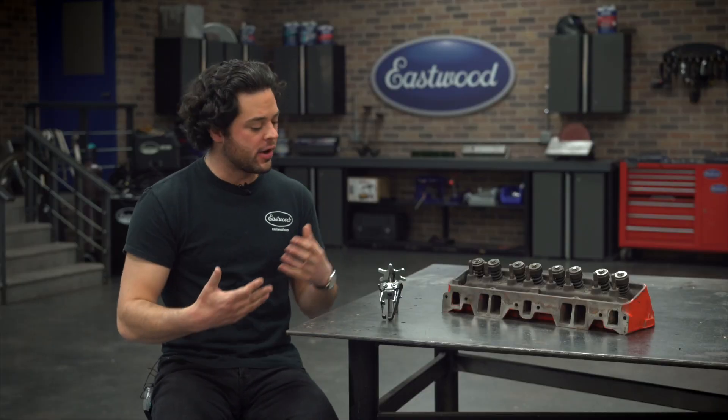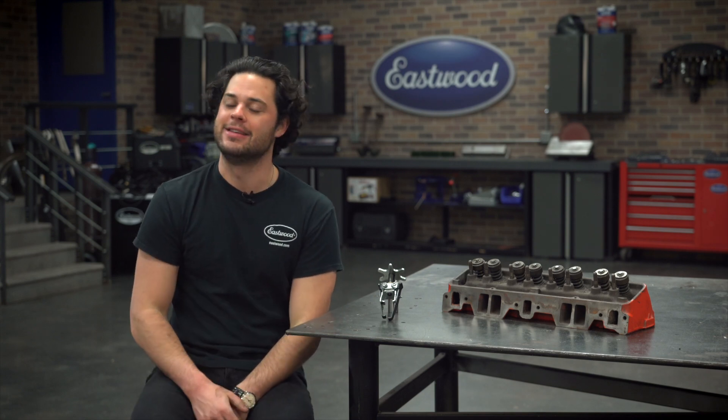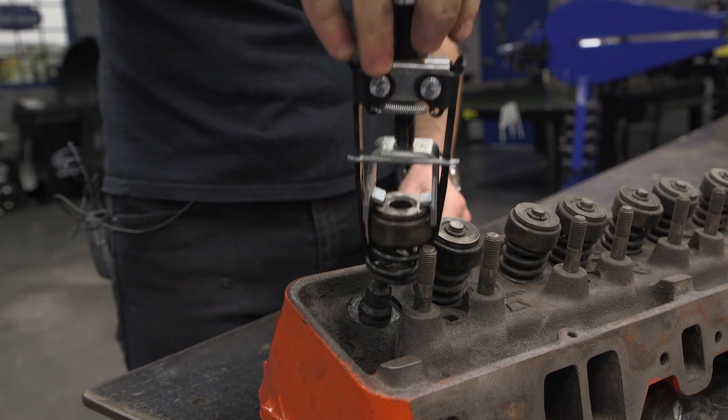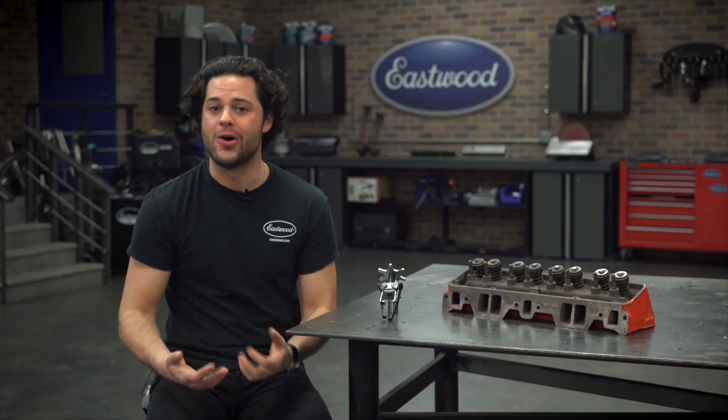It's also a little bit easier to work into a tight spot, which, since you'll be using this in the engine bay most likely, is very handy. It also has offset gripping fingers, so it's going to grip the spring in a position that's natural for a spring to be in, giving you nice, even, parallel pressure the whole time.